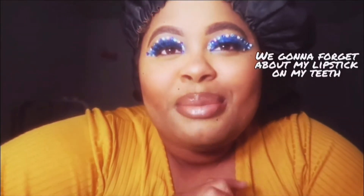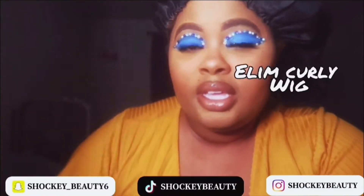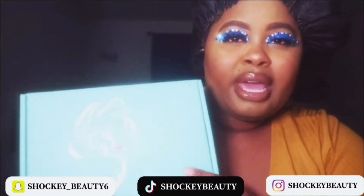Hey guys, this is Shaki Beauty coming to you with another video. Today I'm doing a review on a wig brand called ELIM — I think that's how it's pronounced — and this is how it came in this pretty packaging.